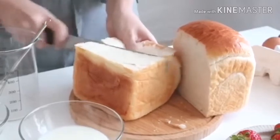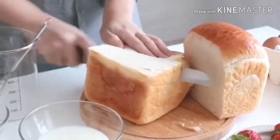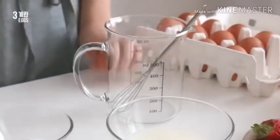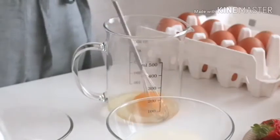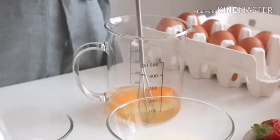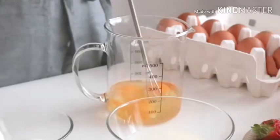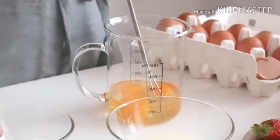I'll go to add 1 cup of salt. Then I'll add the recipe to the top. I'm going to add a little bit of salt. I'm going to add the salt.